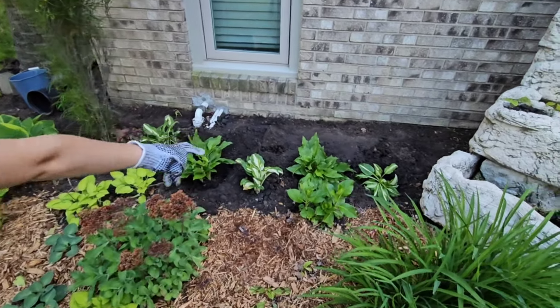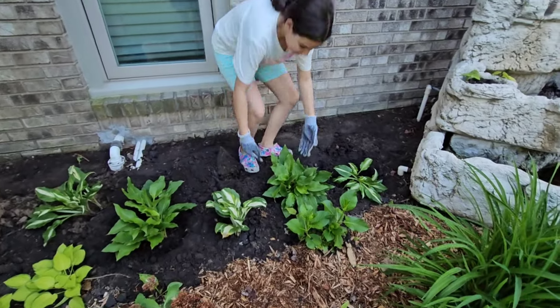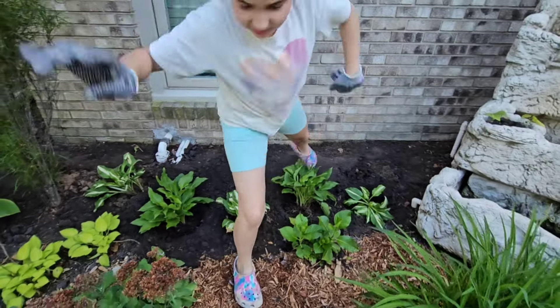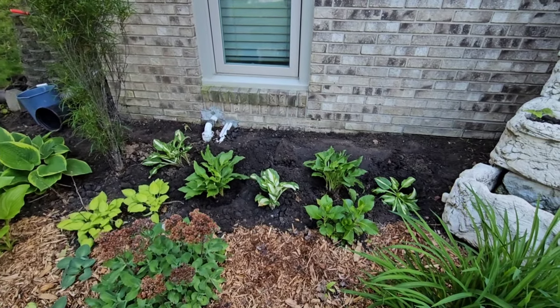I just feel like that one's a little close to that one. That one's a little close to that one. Let's make an adjustment. Maybe it's because it's leaning. Does that look better? That does look better. Nice job. Oh yeah, that looks better. I think it's a really good placement. I like it. Perfect.